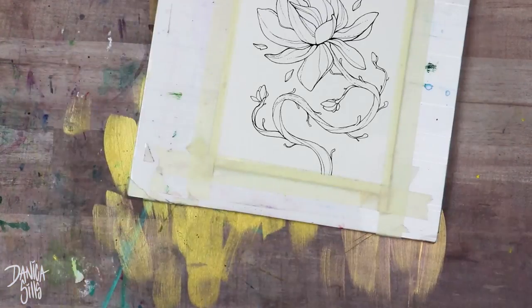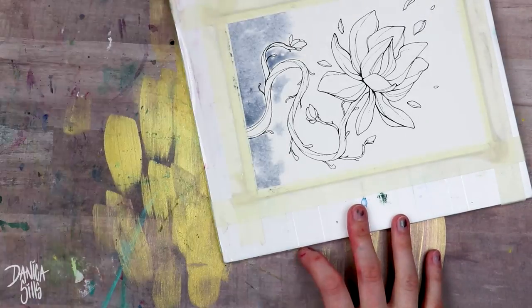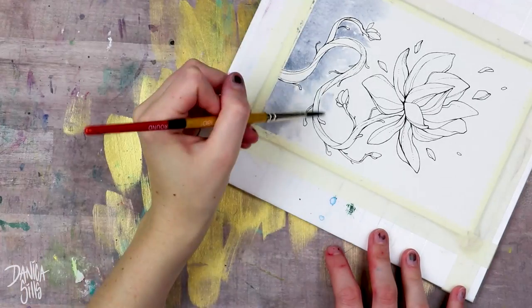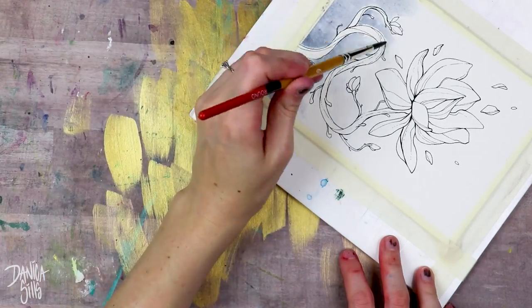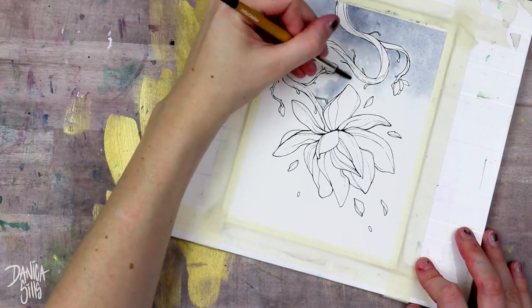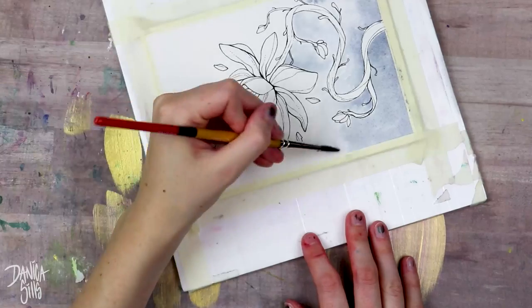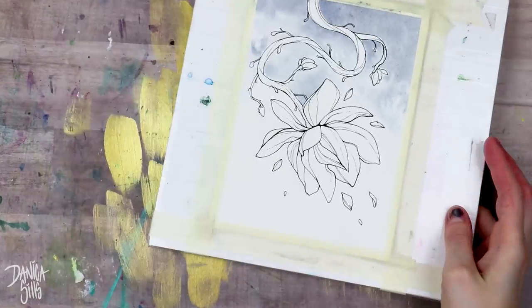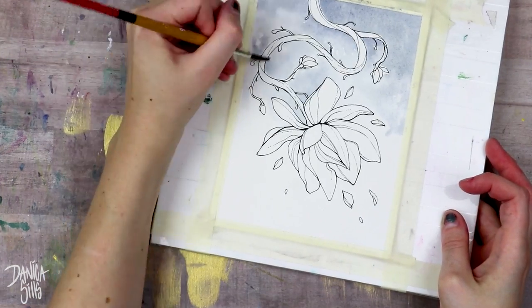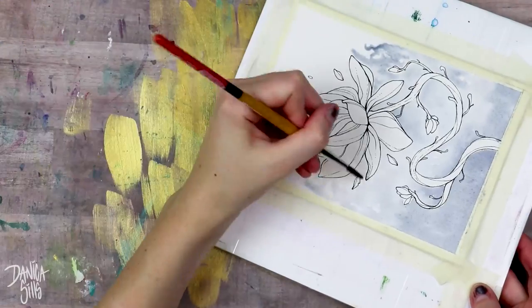I like thinking of symbols and objects that can mean something, and working on this one and seeing how much I did like it is getting my mind working on new ways I can arrange objects — different things that can mean other things, especially in combination, like painting poison bottles or things like that. I've never really given it a chance, but this piece showed me that I could really enjoy working on inanimate objects.